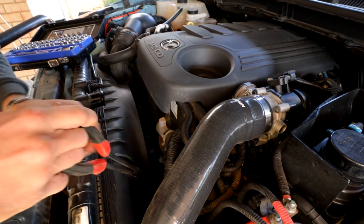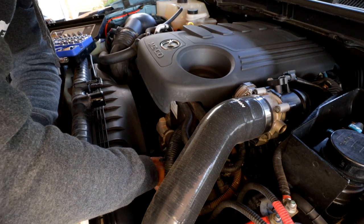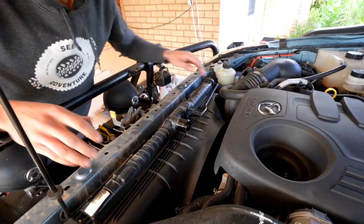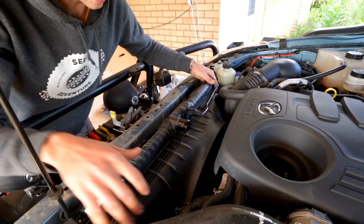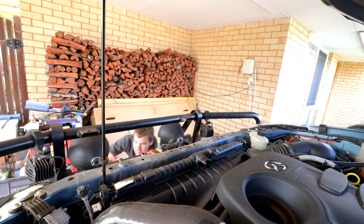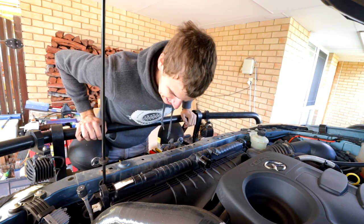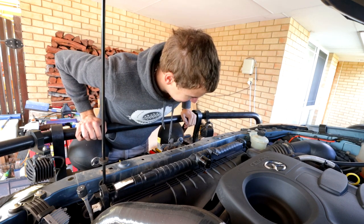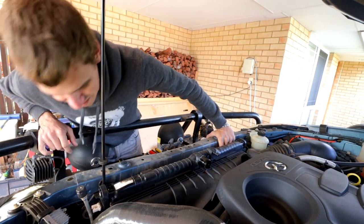I found that screw that I dropped earlier but I've got a bad feeling it's going to end up in the radiator fluid bucket. So now all I've got to do is undo these two 10mm nuts. The air conditioning condenser is actually mounted to the radiator, so I'll have to hold that in place somehow while I remove the radiator.